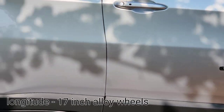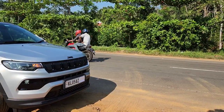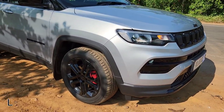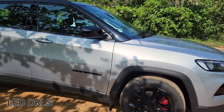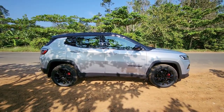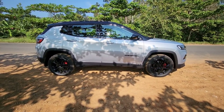Even the Compass badging is all black. The car comes with four disc brakes and I've painted all the calipers red to give it a nice contrast look. At the front, you do get full LED headlights but it is a non-projector type. The car gets passive keyless entry on both front doors, and you can see black ORVMs with integrated LED blinkers.